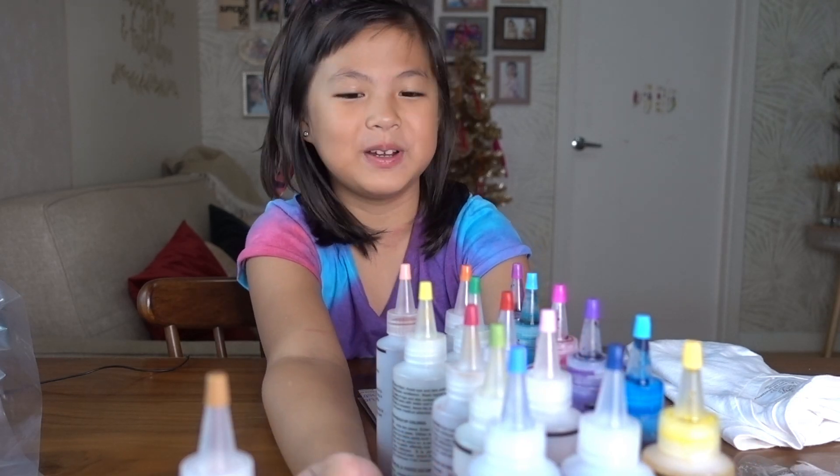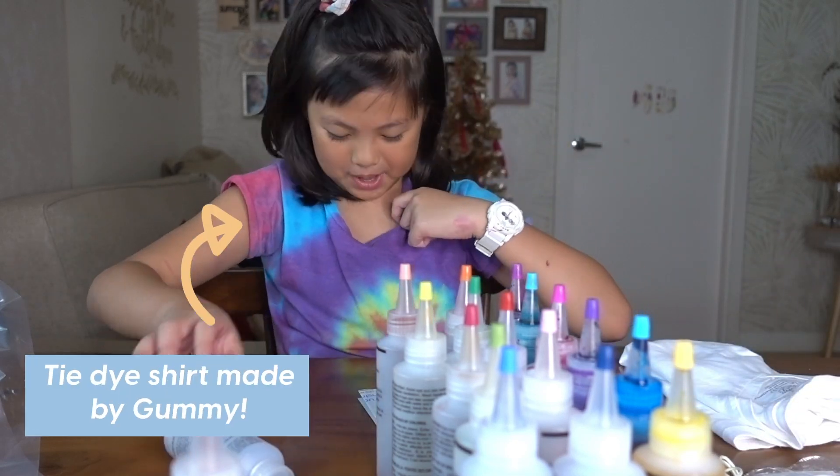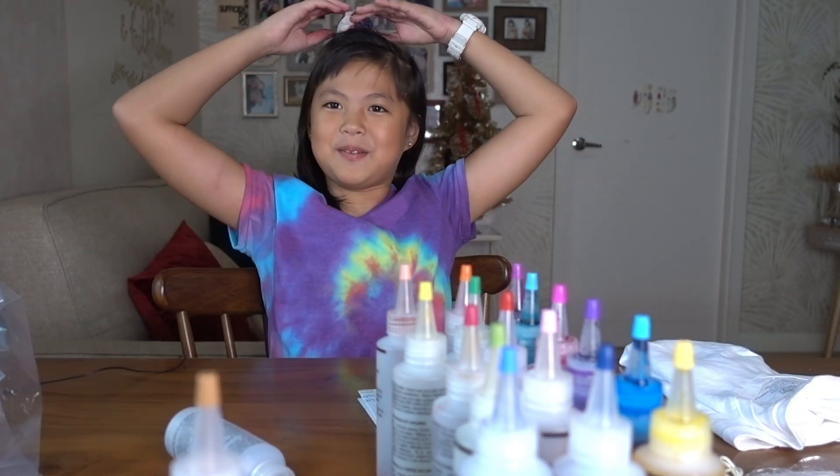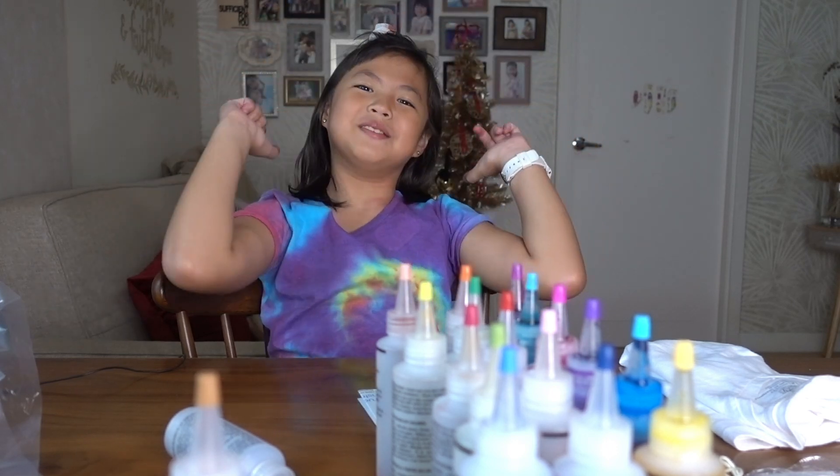Because I have done tie dye pretty much a lot of times. You see this shirt — I made it, I also tie dyed this. And my hair is a bit messy. So this tie dye is messy.